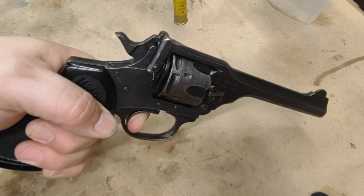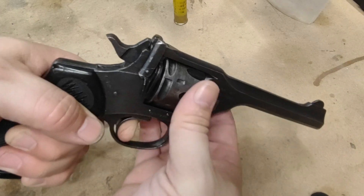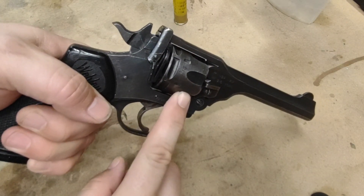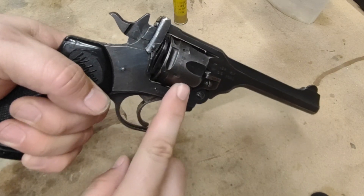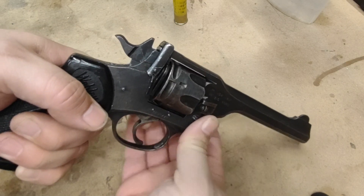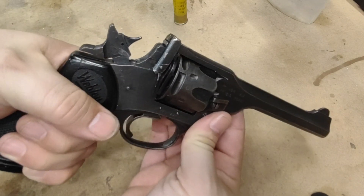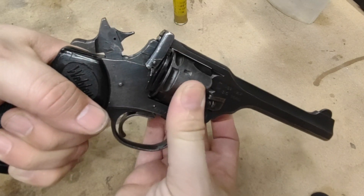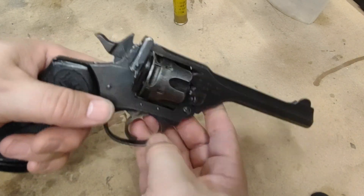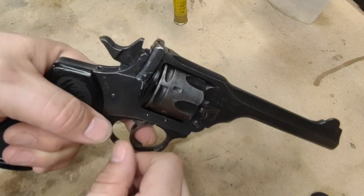If I take my finger off the trigger I can go double action, and if I release the trigger, the cylinder doesn't rotate counterclockwise — but if I give it a little bit of a tug it rotates clockwise. I don't even know if this is normal for this gun, but if I cock the gun it goes back to being locked, and I'm just curious why it's rotating like this because I don't think it should be.